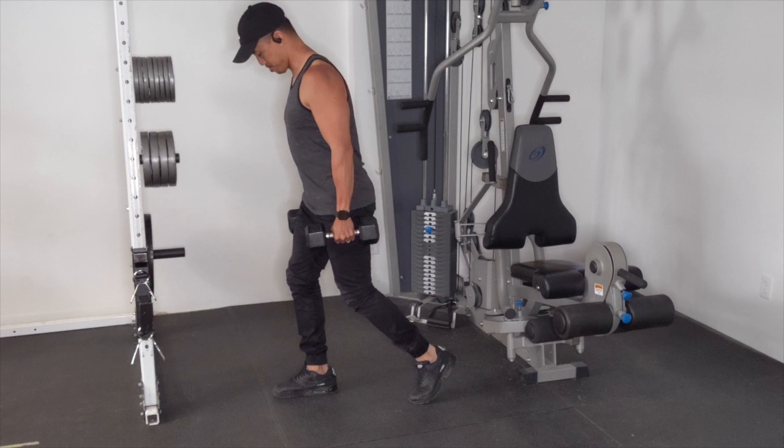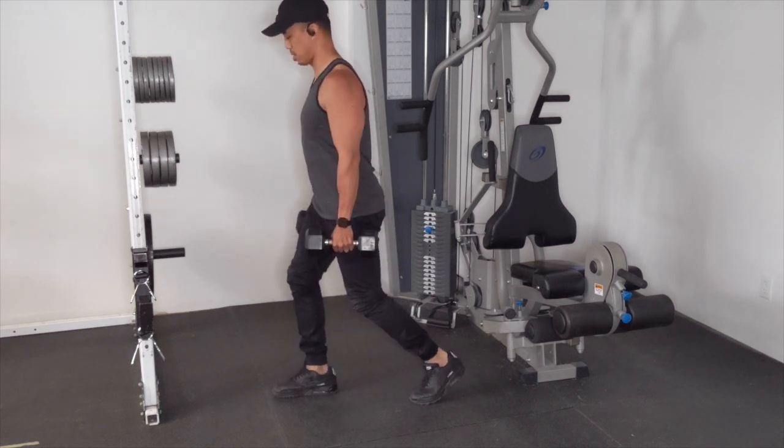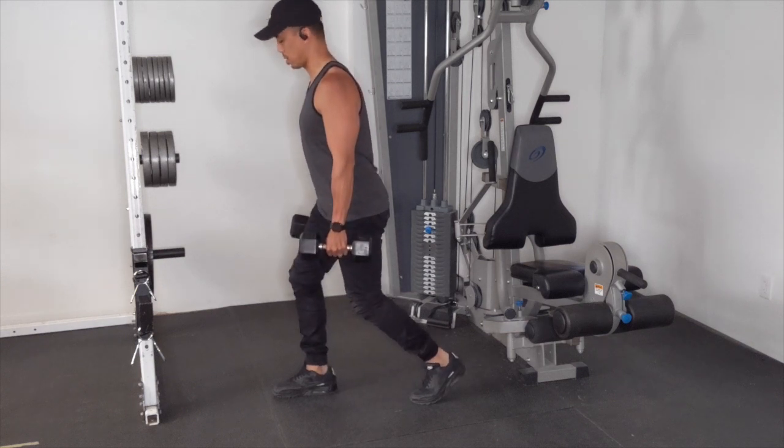I recommend keeping your stance a little shorter, make sure that you keep all your weight on your front leg, and then from there go up and down into your lunge.